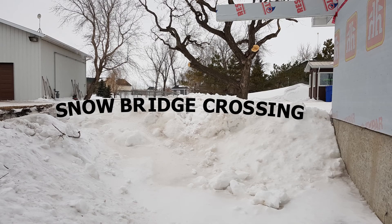You know, this is only the second snow bridge I've ever been able to build in the — I think — nine years I've been living here.